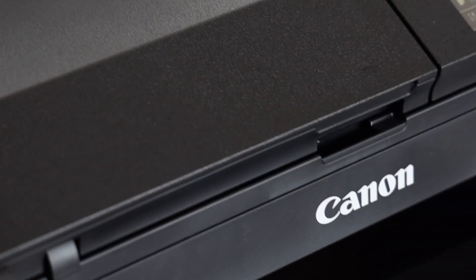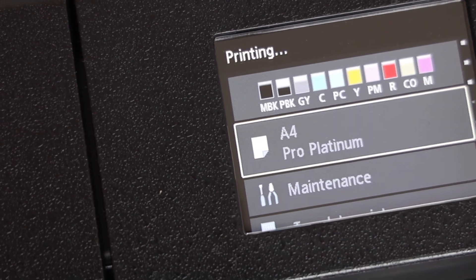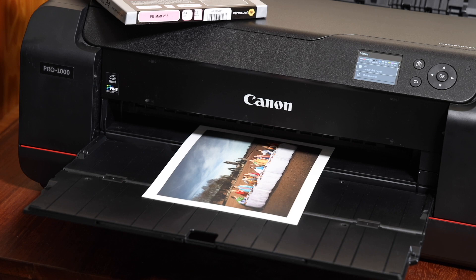Now, build quality — they both seem really, really sturdy. Initially I thought the difference in weight might be a reflection of a difference in build quality, but not at all. It's a fantastically well-built printer. Obviously the Pro 300 doesn't print as large as the Pro 1000, so it doesn't require as many big mechanical components. The moving parts don't need to move as big sheets of paper, and the printhead movement doesn't have to be as wide — that's all going to contribute to the size and weight. Both printers are extremely well-built.